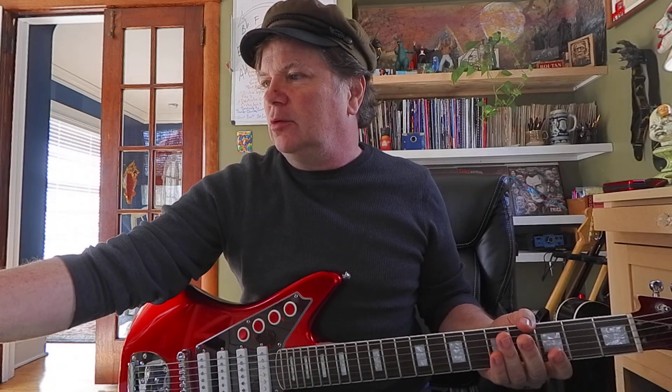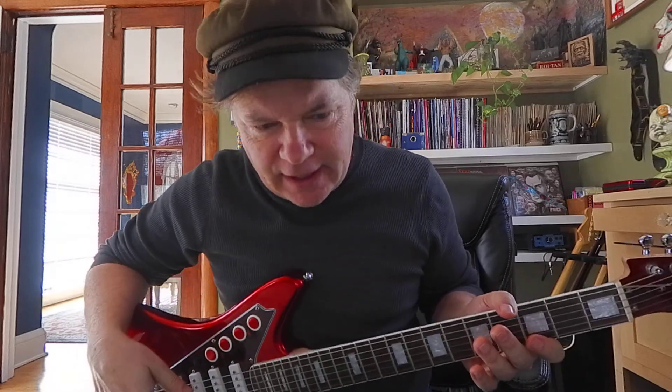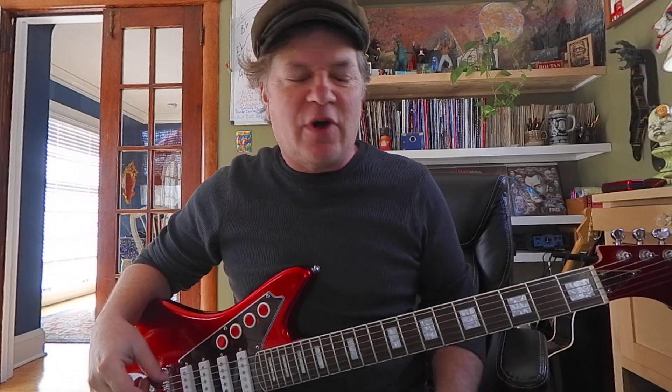Hey guys, it's Brooke Hoover. I'm gonna try to get you through blues pattern number four, which is a really cool thing because it's got this E7 and A7 in it. It's key of G. I'm gonna do — we're gonna study some roots. Follow along, this is gonna be fun.